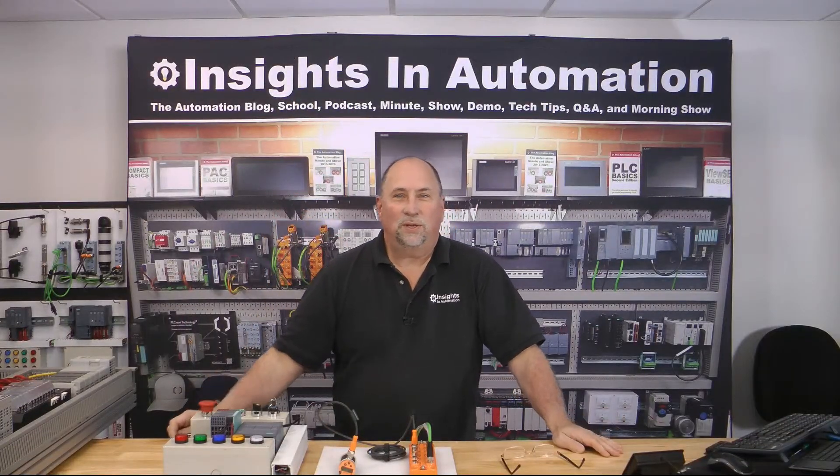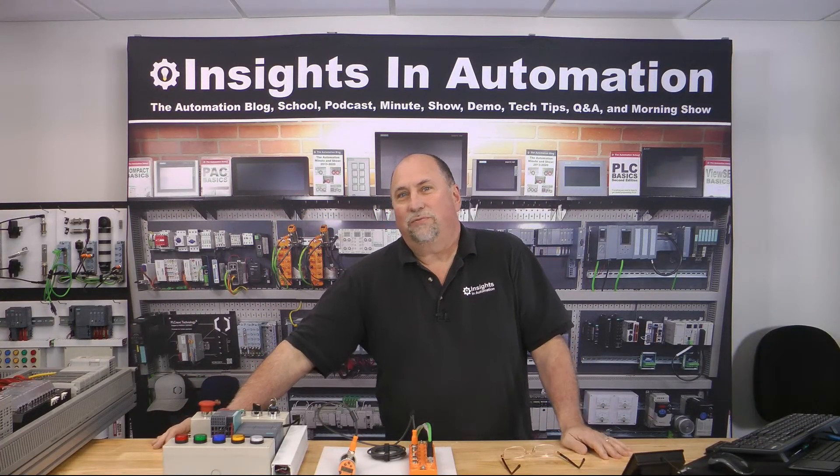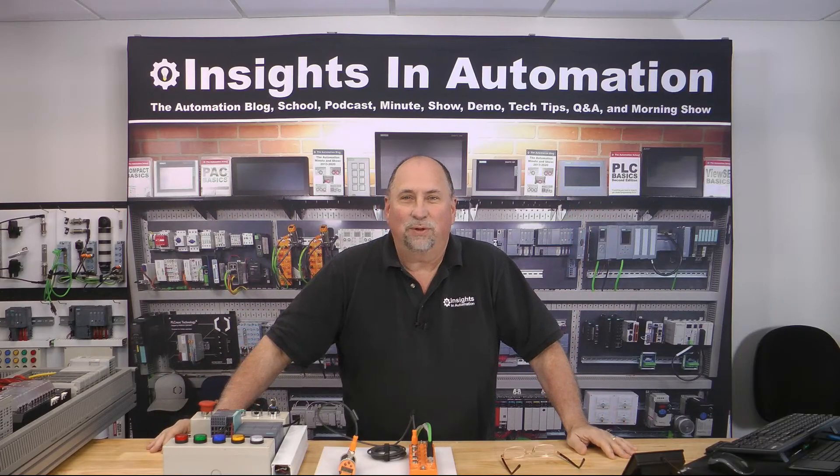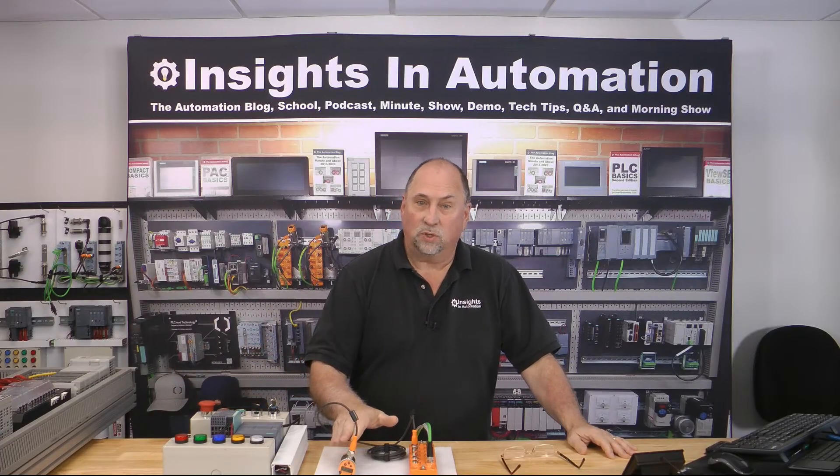Hey everybody, welcome to the Automation Show Live. My name is Sean Tierney from Insights in Automation, and it's great to be back with you. I hope you're all having a great day. Today we're going to take a look at another IFM IO-Link master on Profinet, and this time we're going to talk to a temperature sensor.